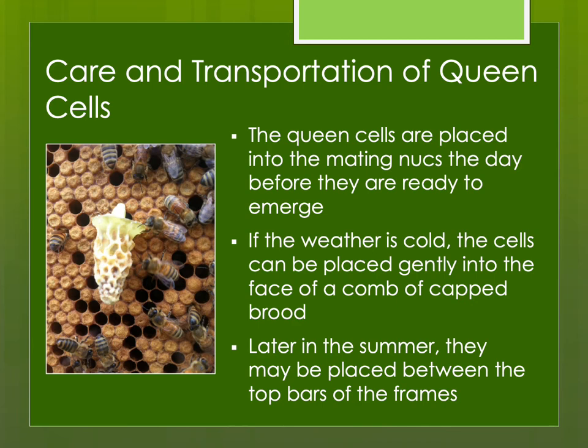Ripe queen cells are placed into the mating nukes about a day before they're ready to emerge. It's really important to pay attention to your math — if you didn't, they may begin emerging before you put them into mating nukes. If they emerge in your cell finisher, you might pull out your frame and find every single queen cell destroyed except for the one virgin that emerged. If you grafted a larva that was a bit older than it should have been, that could also emerge a day early.